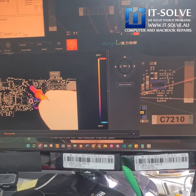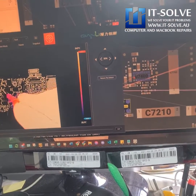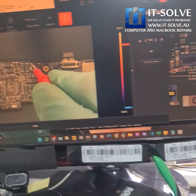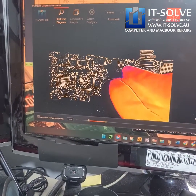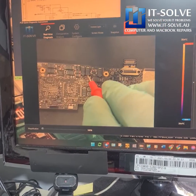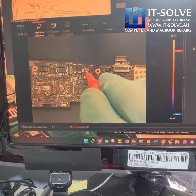There you go — something's heating up in that corner. We have a little cap in this corner over here that might be the one. That little cap over there looks like it is heating up.